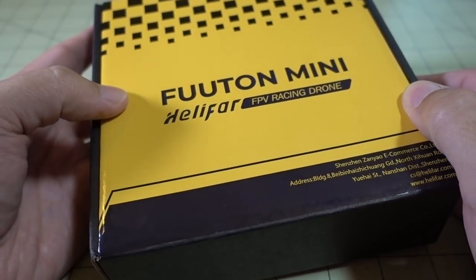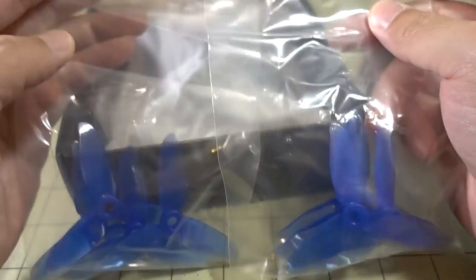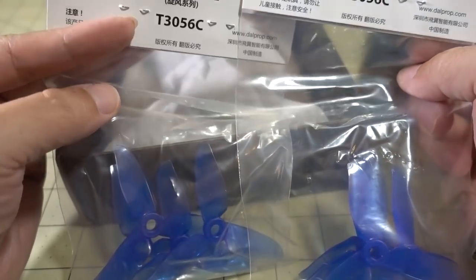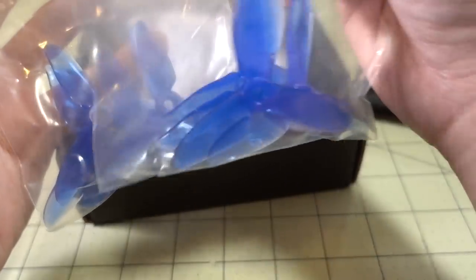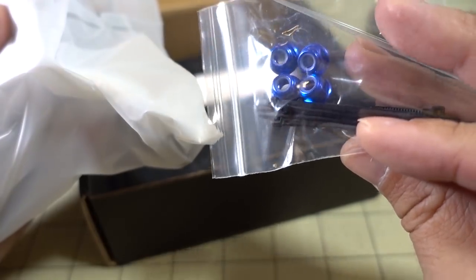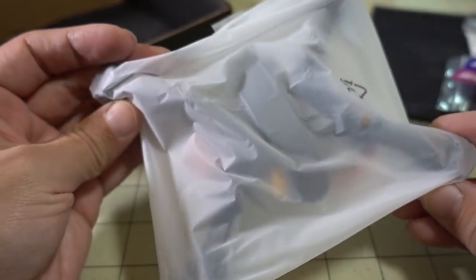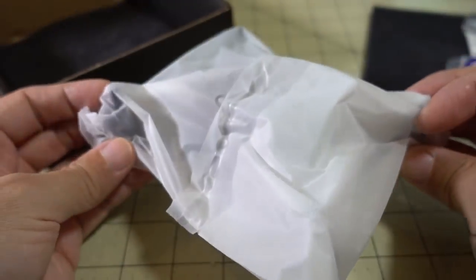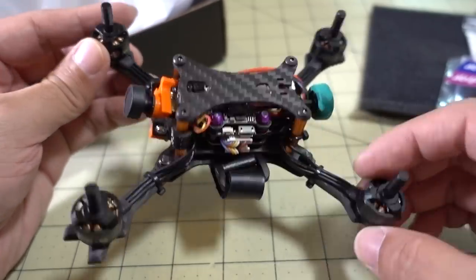So I got another micro in here from Gearbest. This is the Helifar Fruton Mini. Right in the top of the box you've got the 3-inch Dal Cyclone T3056 props — these are pretty good props. A bag with the lock nuts for the motors and some zip ties, and some stickers. The drone itself comes sealed in a plastic bag. Here's a look — stretched X configuration, 3-inch props.